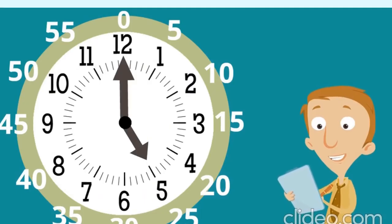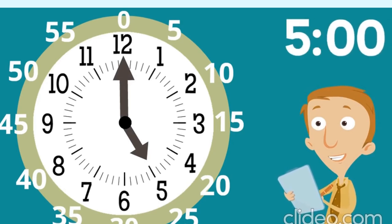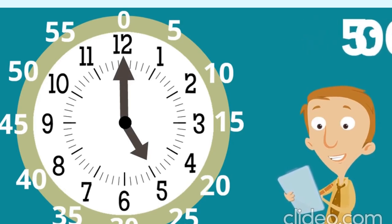Let's try this one. What time does this clock say? Where's the hour hand? On the five. And where's the minute hand? At the 12. So there are zeros at the end. What time is it? It's five o'clock!